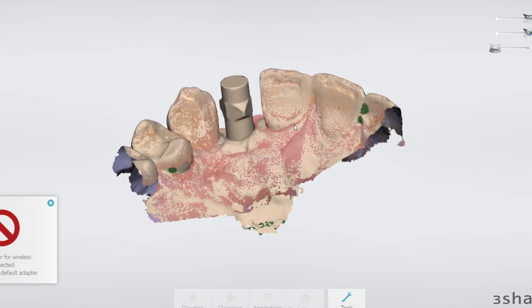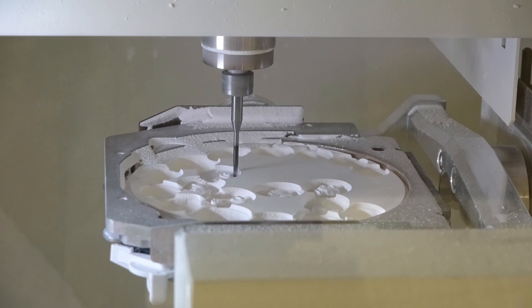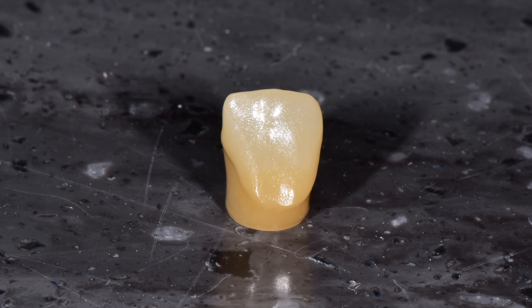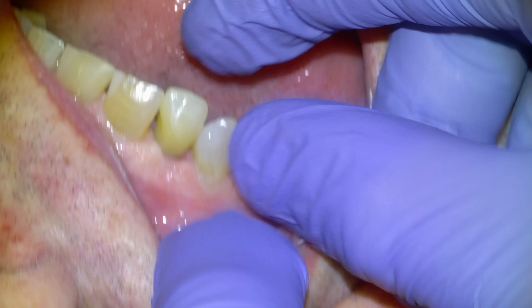The scan process: basically we get them in, we take a scan, put in the scan flag, take another scan, take an opposing and a bite, and I send that to my designer. Then I mill out the product — here's the mill on time-lapse with some other cases. The final product is Argon STML multi-layer, and then I put some stain on it.